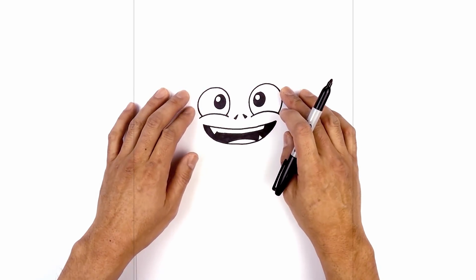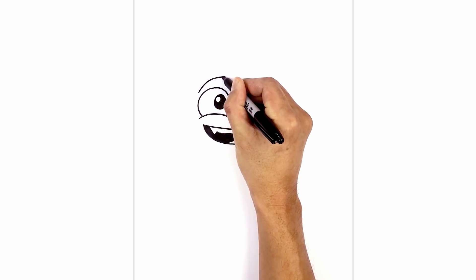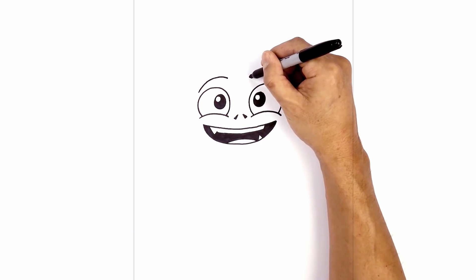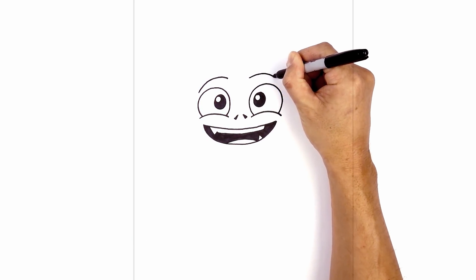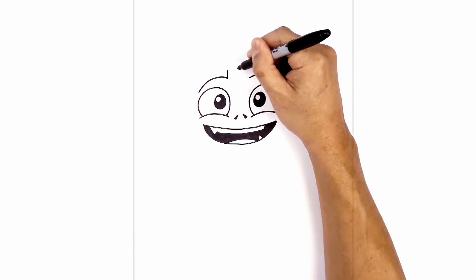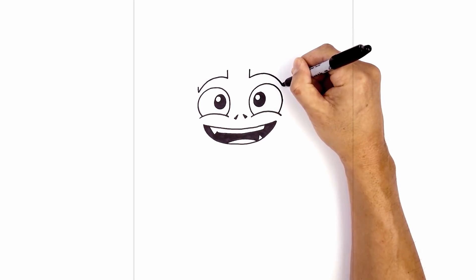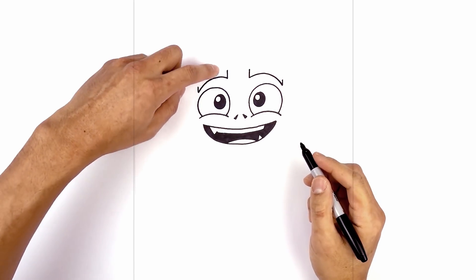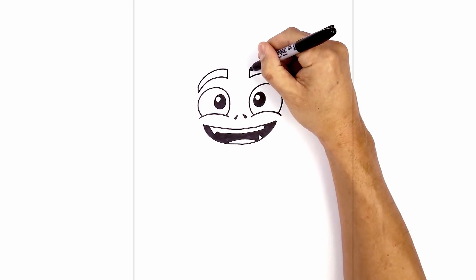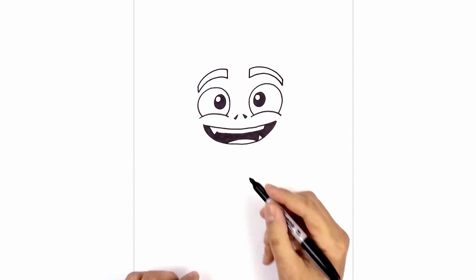Now let's move back up and draw on the large eyebrows. On the left side, start just above the eye — curve up and then in and slightly down on the inside. Let's do the same thing on the right, leaving a gap in the center. Line up the inside, curve up and then down towards the side of the eye. From the inside line, draw a short line going up, and on the outside, a slightly shorter line going up. Then connect these two points with a curve, starting from the outside and curving in. Now let's go in and fill the eyebrows in black.